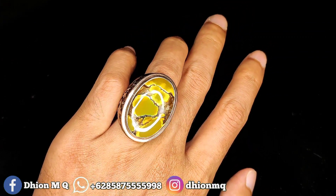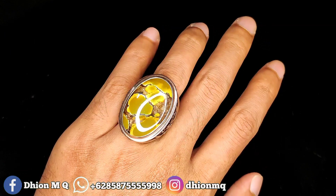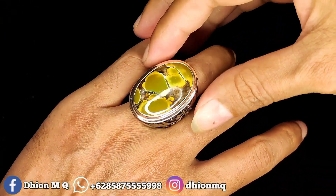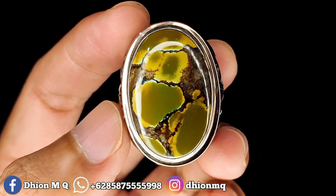Monggo bila anda berminat, silahkan langsung WA saja. Oke, untuk harganya yang ini 4.500.000 ya. Harganya 4.500.000.